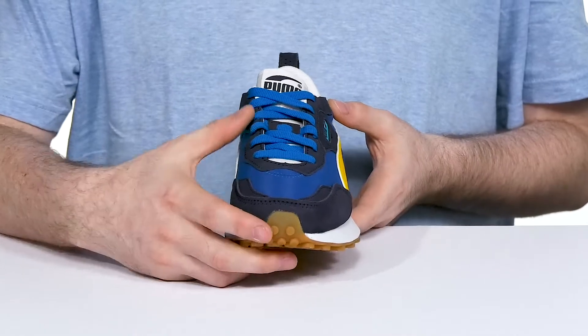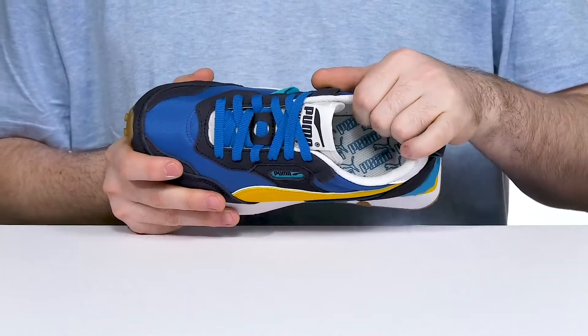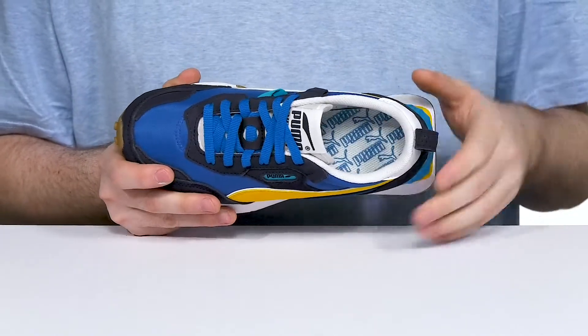The lace-up is traditional, making this a great choice to teach them to tie their shoes, and the inside is made with some nylon as well, keeping it breathable and cool while also remaining dense and durable.